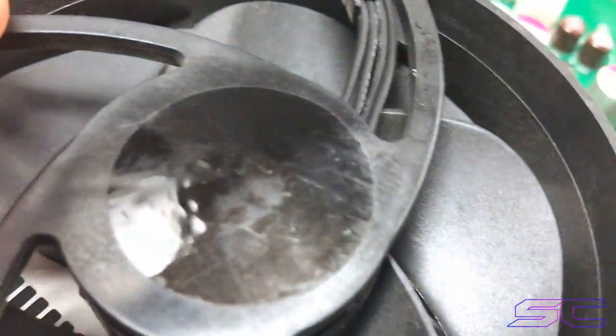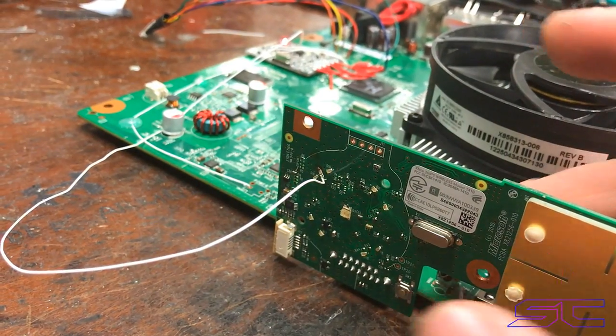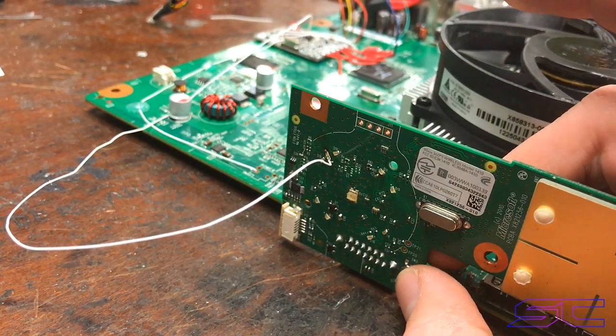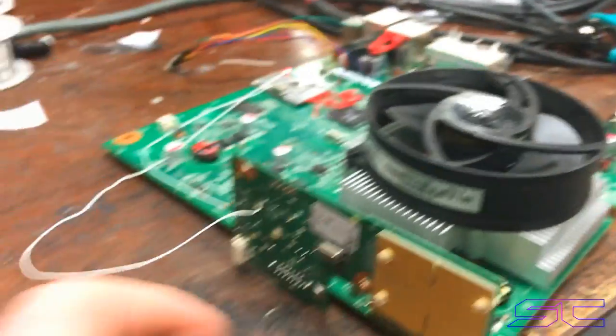If you hold the sync button, it'll switch the NAND. That was the second NAND. And then if you do it again, it'll blink one time, which is the first NAND.